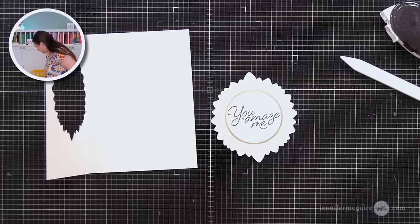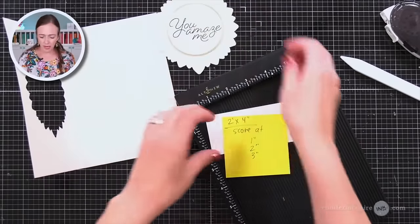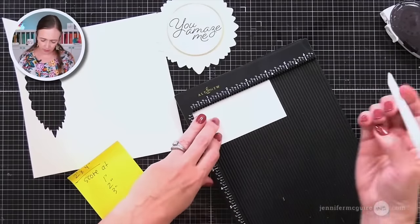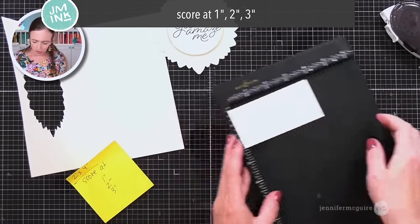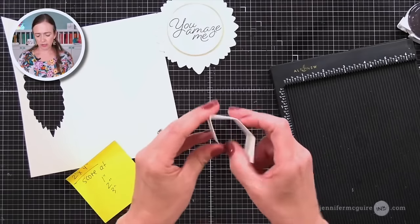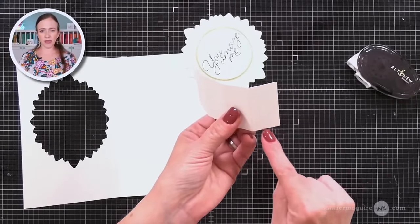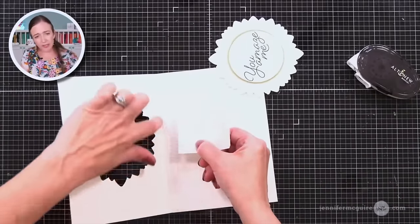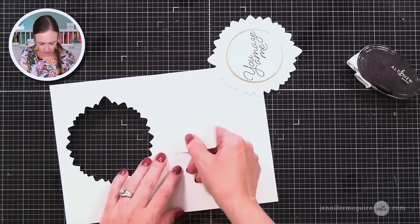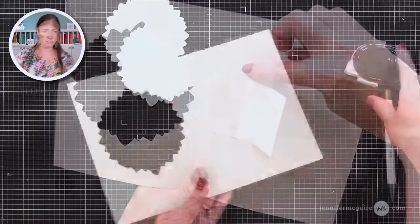Now it's time to do our pop-up for this card. The measurements for this one: since it's a bigger die cut popping up, I made this wider — so it's two inches wide and four inches long, and we're going to score it at one, two, and three inches. It'll still give us that little pop-up cube, just wider and not popping up as much. I did the three score lines at one inch, two inch, and three inch, and I'm folding them all in the same direction so it ends up looking like a cube from the side. On one flap I put adhesive, and I'm placing it up against the crease of the card, kind of centered on the window — it doesn't have to be perfect.